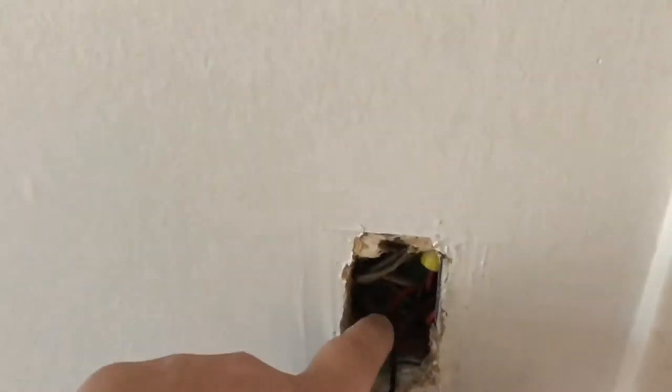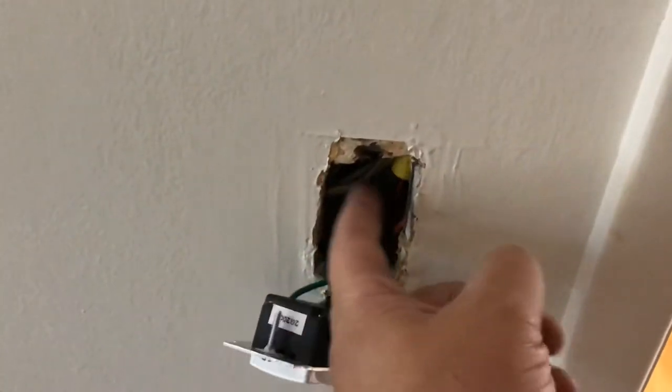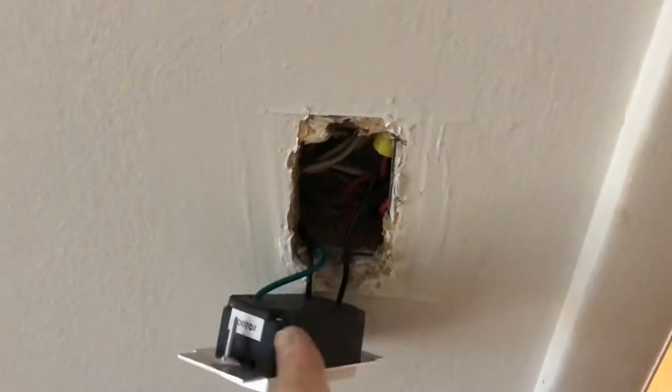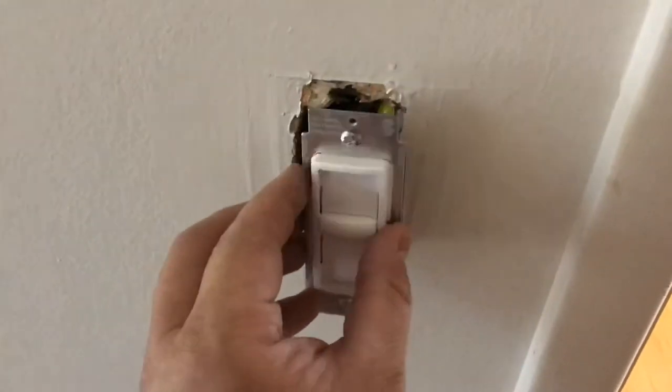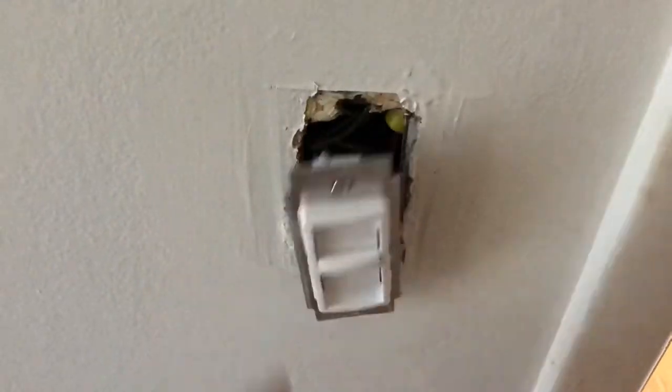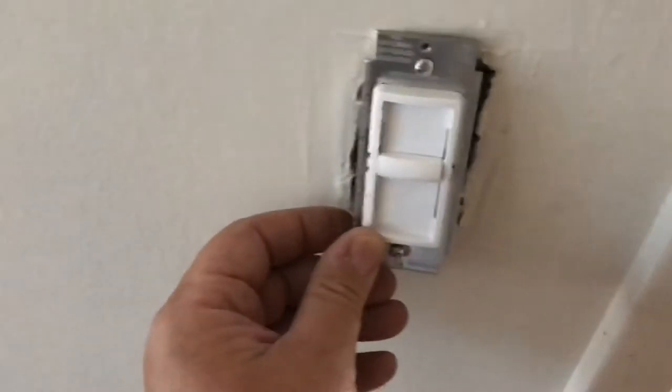What I did was I pigtailed the ground to the electrical box inside — it didn't have a ground. You want to make sure you tuck your wires to the left and right to make room for this box, so it will set in nice and flush and you're not going to damage any wiring. Let's put this back into the box and let's put the cover on.